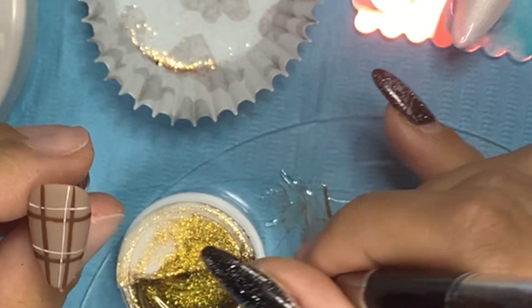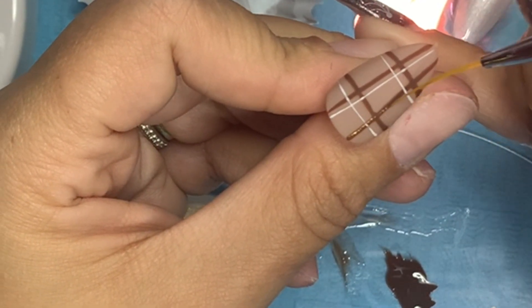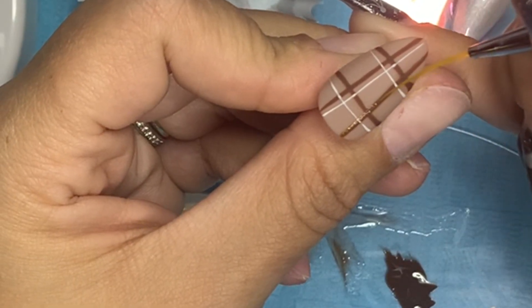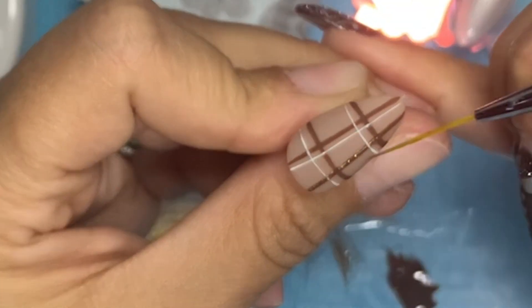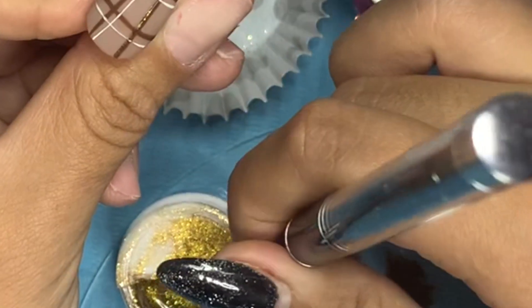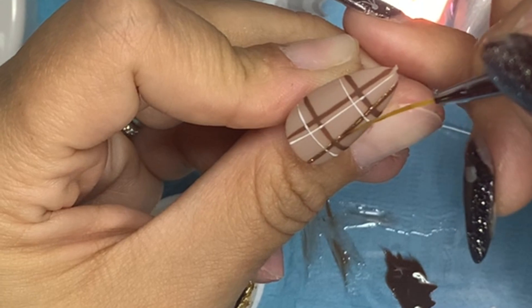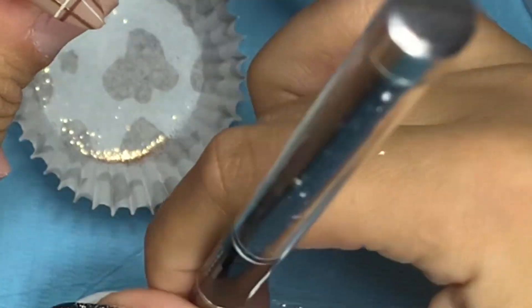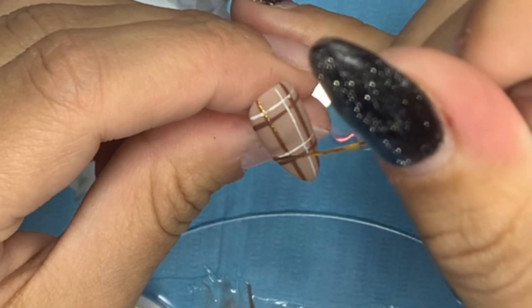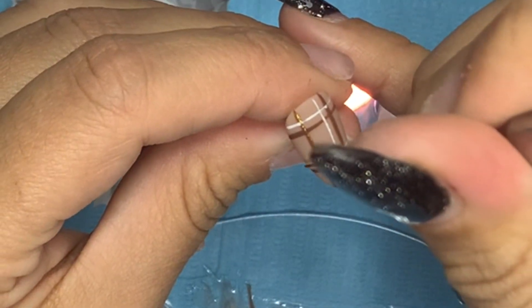So what do you guys think so far — did I kind of nail it? Not to toot my own horn, but I think I did a bomb job on this one. I'm mad proud of myself, and this is the first time I've ever done plaid nails! I was so proud because normally I get frustrated with nail art, but I did it, and I'm so happy.